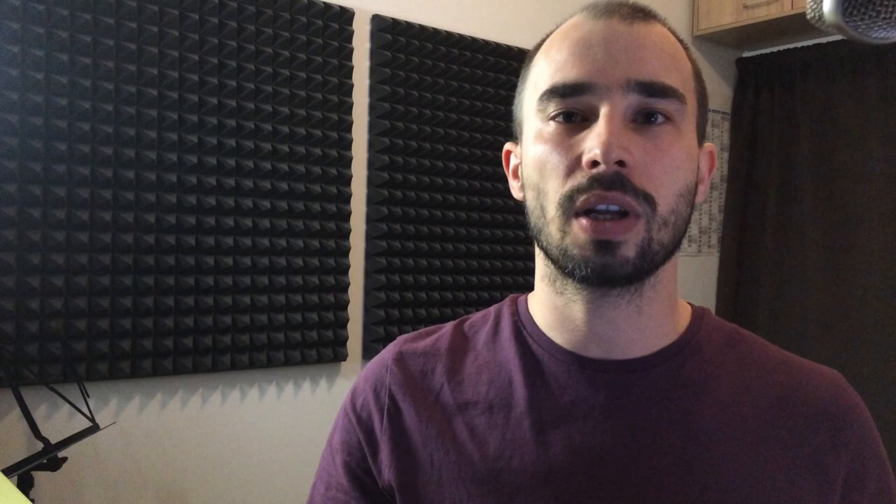That's why harmonica players tend to stick to either end of the harmonica. In the lower register, they tend to substitute the minor third — which would be the overblow on hole number one — for the major third, which is perfectly okay if you're playing the major blues.